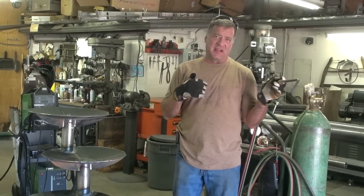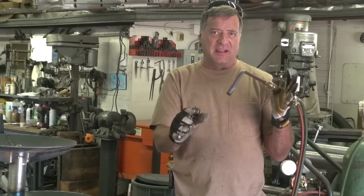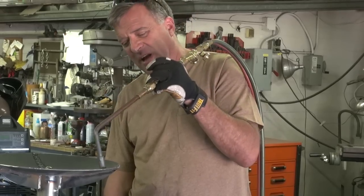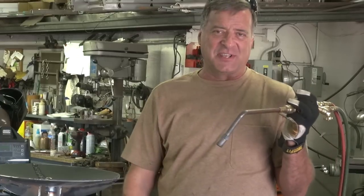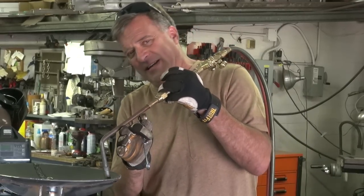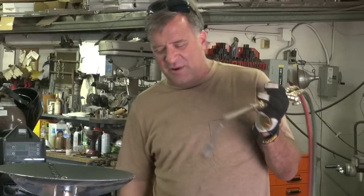Another problem — and I've even done it a lot — is a lot of new guys get everything set up, get it running, get it dialed in right, and then they get too close while trying to heat something up. If you get too close, you get too much back pressure against the tip and it'll pop — sometimes it'll blow itself out it pops so hard. So keep your distance: don't shove it right down into the middle, but don't be way back either. Just get in there where you're kind of close, but not right down into it.